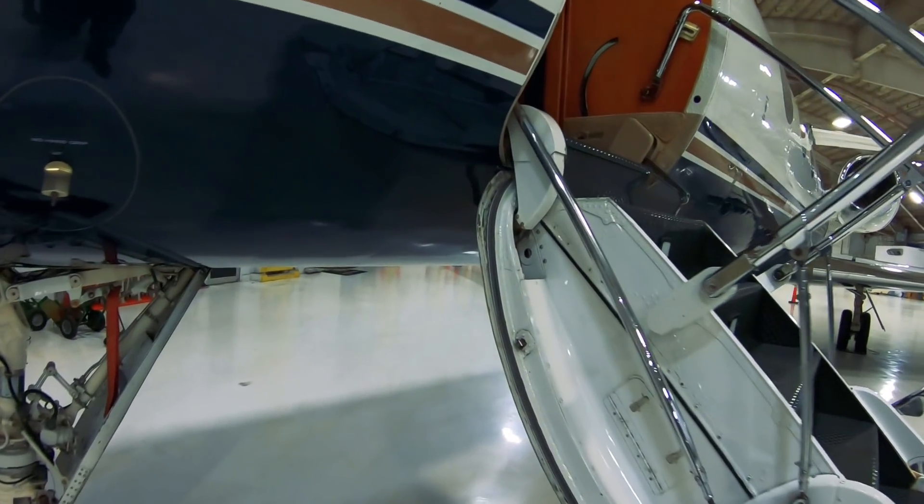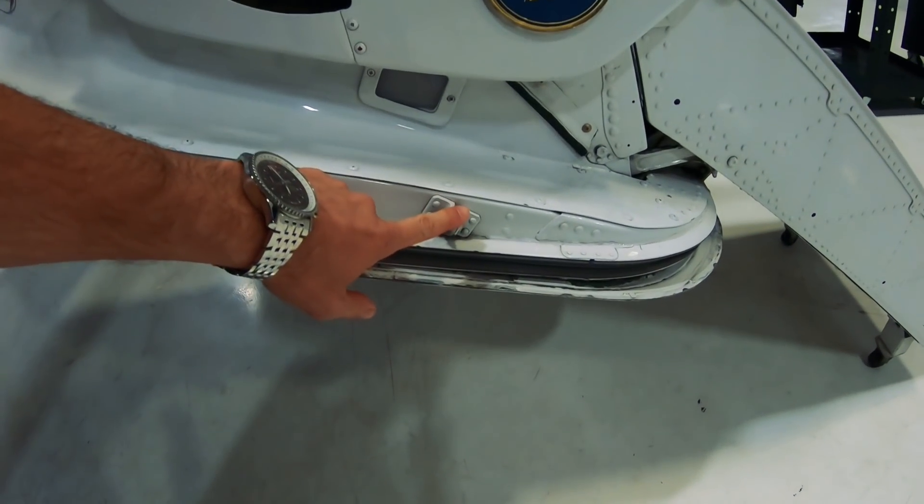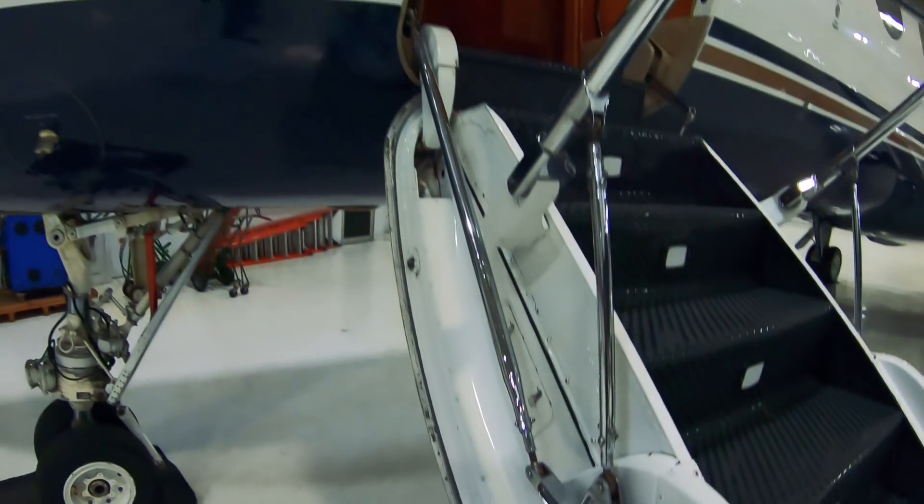As you can see we've got a couple more bayonets over here, and we have a roller right here. This is what kind of guides it centered into the opening. So yeah, that's the door seal on the Gulfstream G4 system.